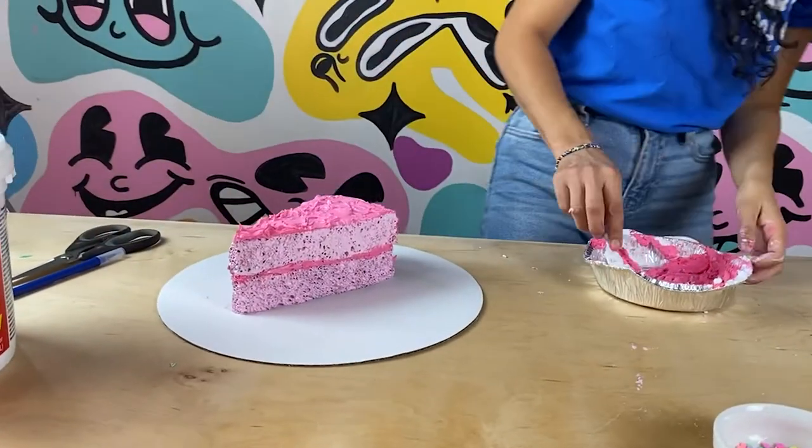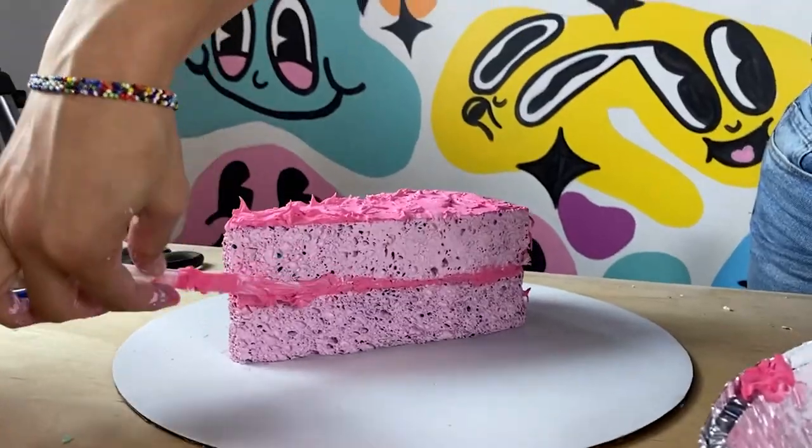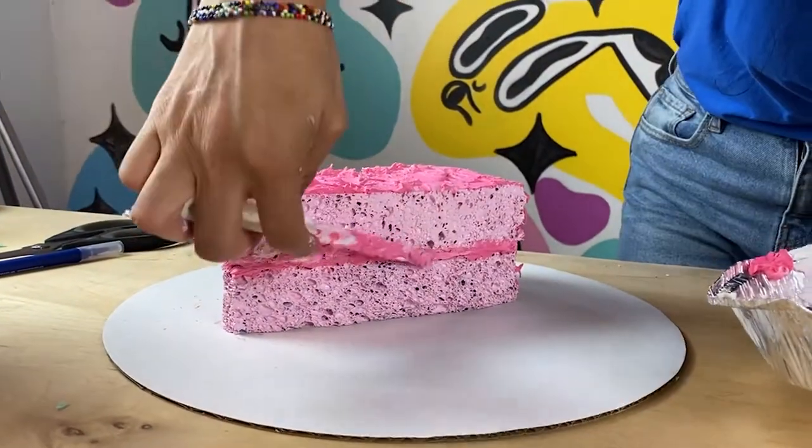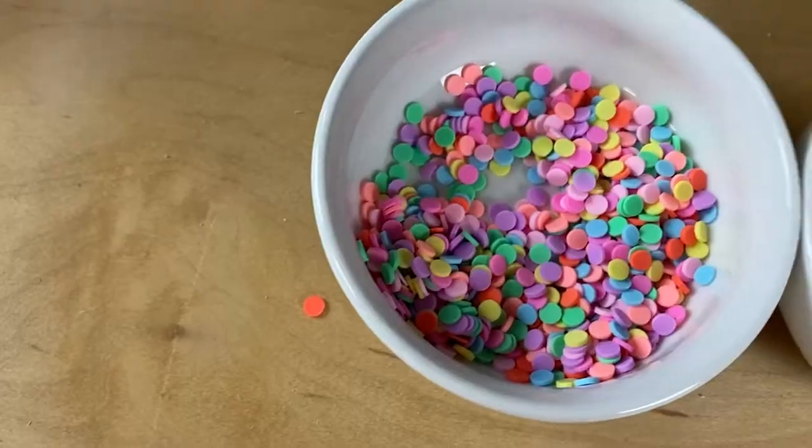You know, when you eat a cake and it's like goopy in the middle, you know it's going to be a good slice of cake. Step three — we're going to decorate it now. So cool, I'm so excited.